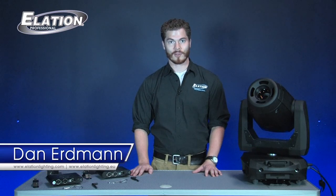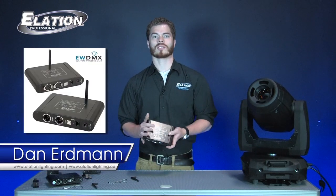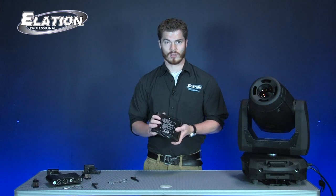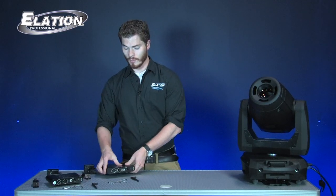Hello everyone and welcome to Elation Professional. My name is Dan Erdman and today we're going to be talking about the EWDMX wireless system from Elation. The EWDMX wireless system is now not only available in the traditional wireless transmitter and receiver package, but it's also built into half of the new Platinum line, including the Platinum Spot 5R Pro, the Platinum Spot 15R Pro, and also the Platinum Wash LED Zoom.